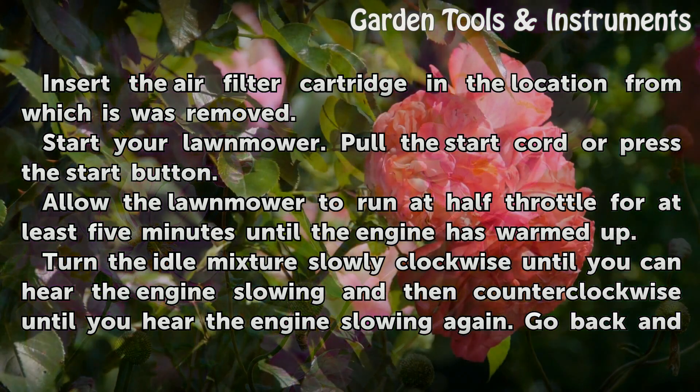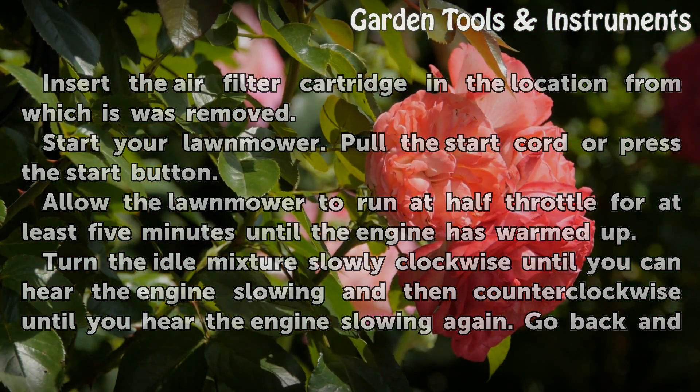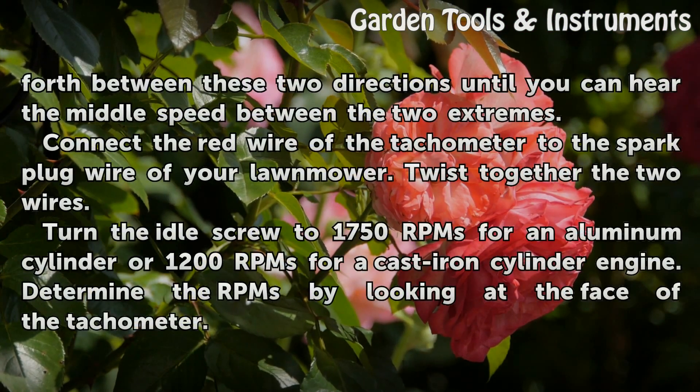Turn the idle mixture screw slowly clockwise until you can hear the engine slowing, and then counter-clockwise until you hear the engine slowing again. Go back and forth between these two directions until you can hear the middle speed between the two extremes.